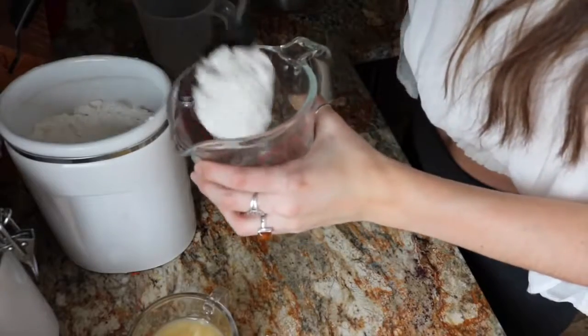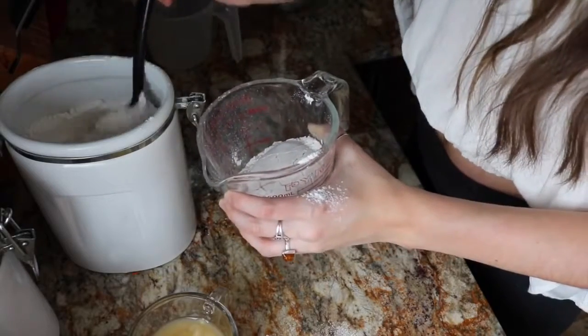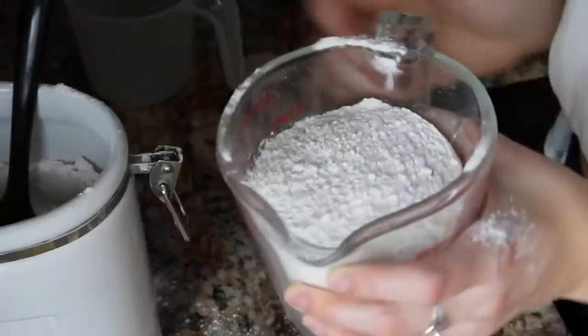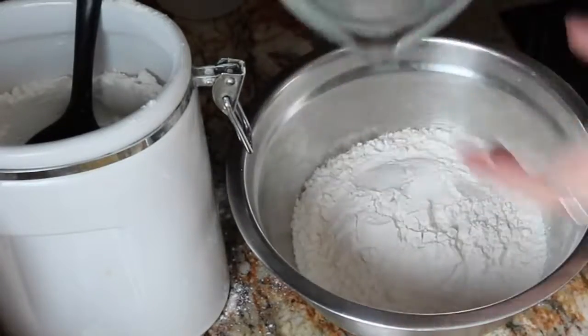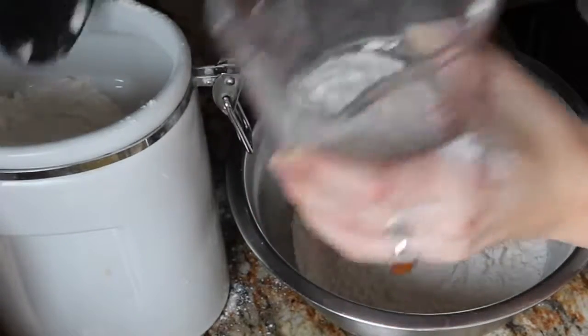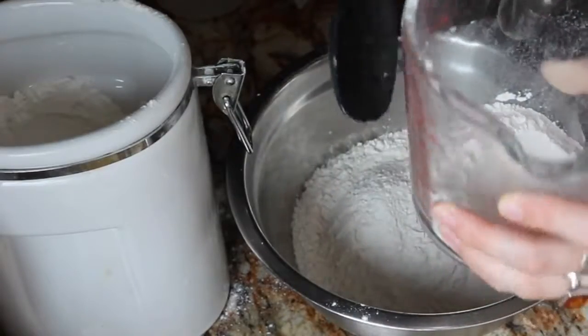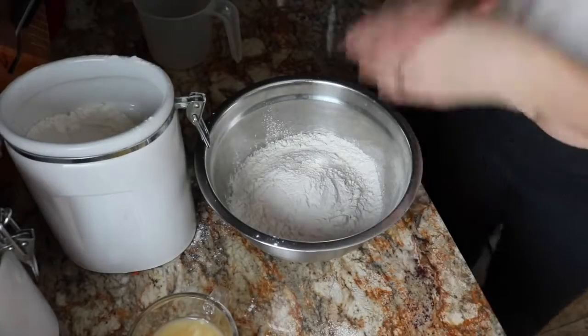The first thing we're going to do is measure out two and a half cups of flour, but it's going to be just a little bit under two and a half. Okay, so that's two and then we need a half. Like I said, a little bit under two and a half, so maybe just take out like a tablespoon or so. Take out another tablespoon, put it back in the container. Okay, so that's two and a half.